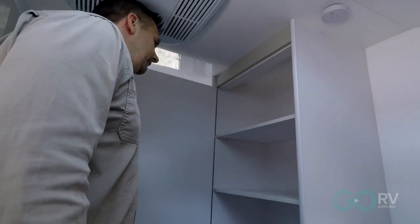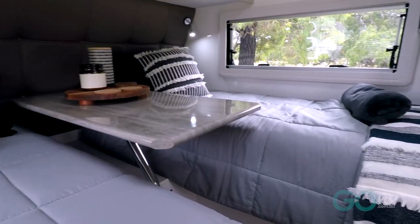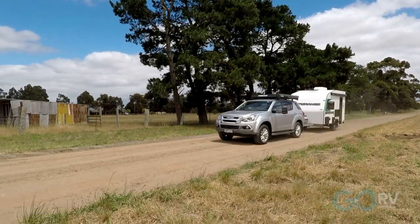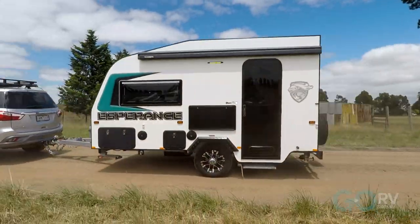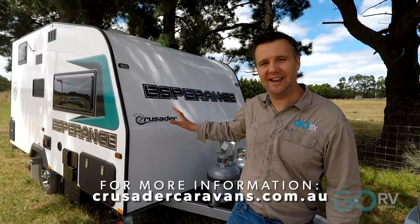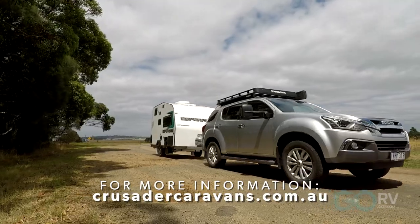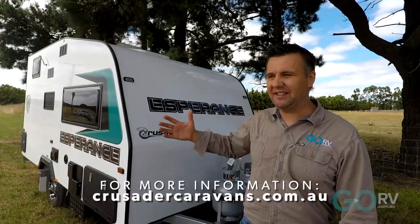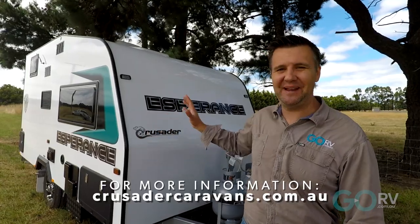I don't feel as though I'm missing anything when I step inside this caravan. The beds are comfortable, I've got all my creature comforts, and everything's nice and conveniently located. So I think this Esperance is actually a bit of a winner. When my kids grow up and it's just my wife and I, this is the kind of van I think I'd like to get — it's small and compact, easy to tow, so it's going to be good on the fuel. And the Esperance, or maybe the Gladiator or the Hurricane, could be the one.